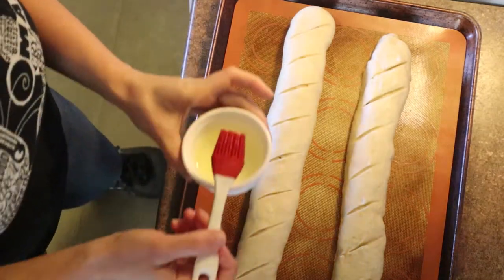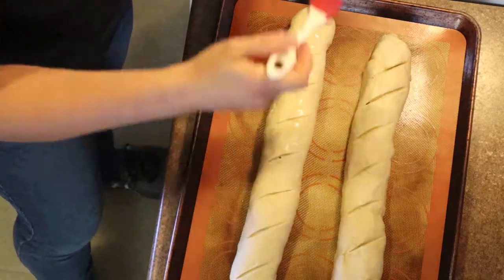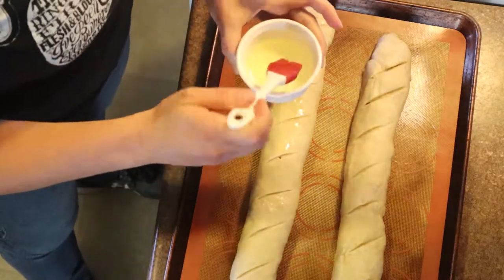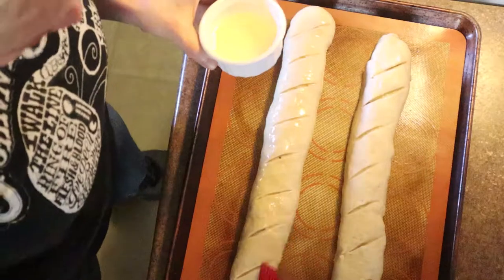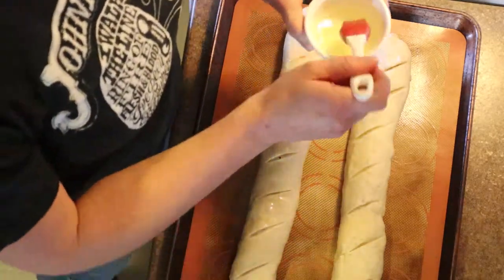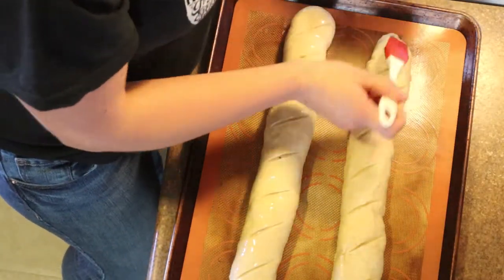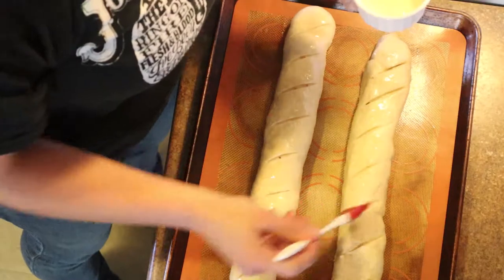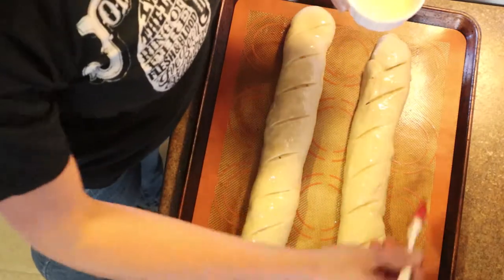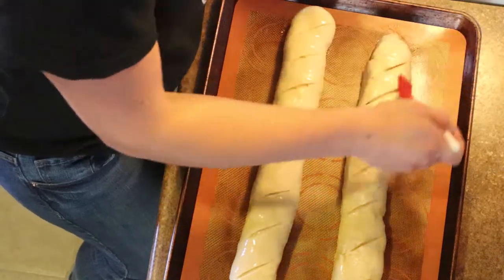After another hour of rising, they're ready for the oven. First, make an egg wash with one tablespoon of ice cold water and one egg white. Brush it over the top — it makes the loaves nice and golden brown and crusty when they cook, while the inside stays soft, fluffy, and delicious. The stuffed one with meat and cheese is going to be amazing, almost like an upscale version of a Hot Pocket.